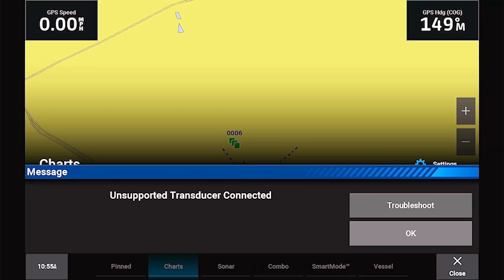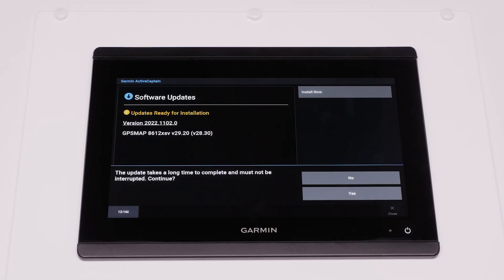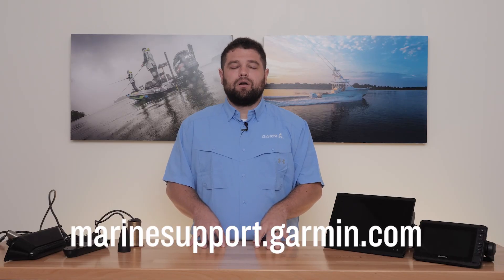Another error message you might see is Unsupported Transducer. The first thing to try is to make sure your software is up to date — check the link in the description for help with that process. The second thing to check is again power. If you have checked both software and power and it has still not resolved the issue, contact Garmin Marine Support.